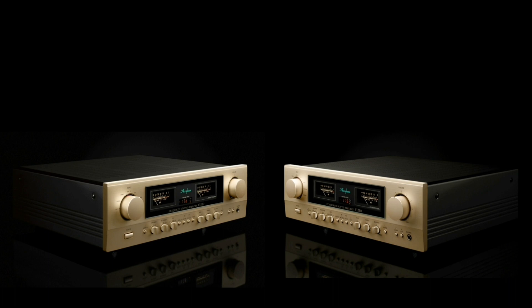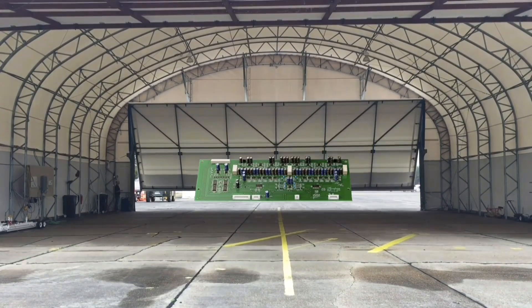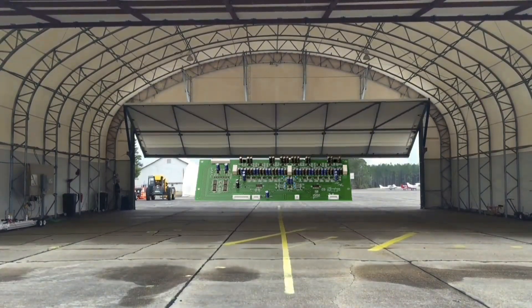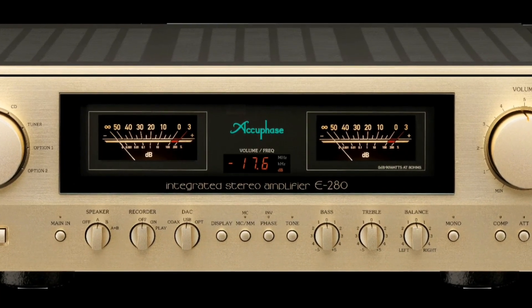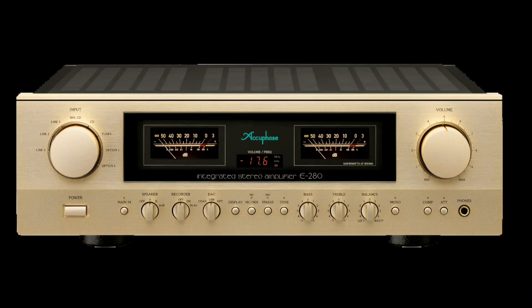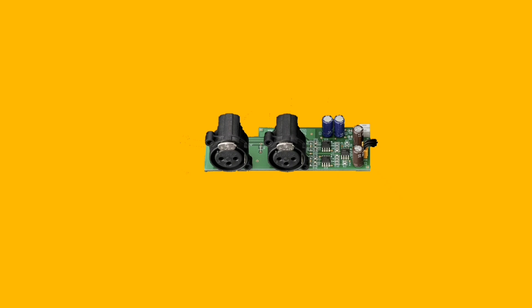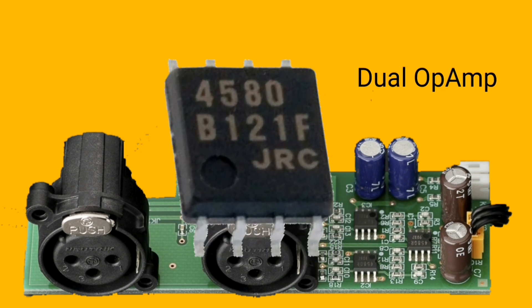The AQPACE model still has the same shape as the previous generation. There is a box on the front, in the middle of which there is a power peak meter display — this is a hallmark of AQPACE to this day, with a golden color. Inside the AQPACE there are several op-amps that specifically amplify the signal from the balanced input.